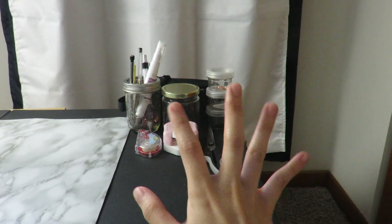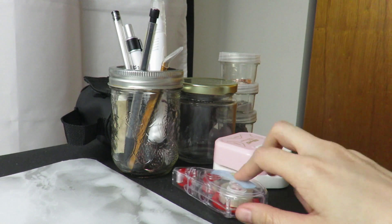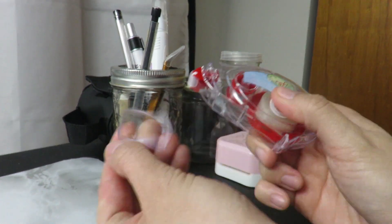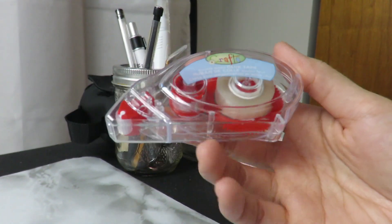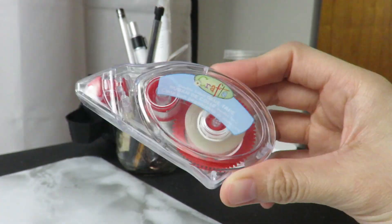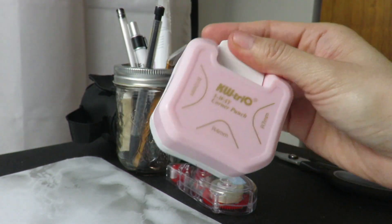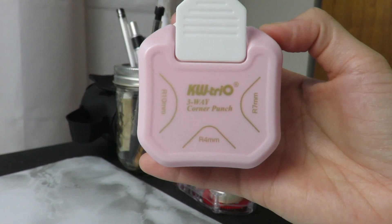Now let's move on to the right-hand side. Starting with this one — my double-sided tape. You guys see this a lot in my scrapbooking videos. I got this from Dollarama and if you buy a set, you get two of these — just under $2. It's very affordable and so perfect to have when you're working on a project. The next one is my puncher — you guys love this one. It's specifically called a corner rounder puncher.